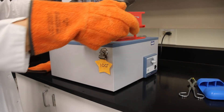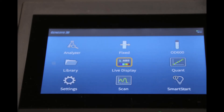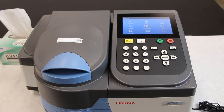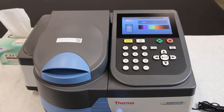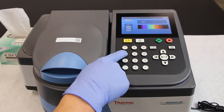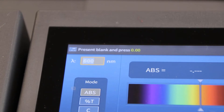Carefully take the tubes out of the 100 degree water bath and let cool. Time for the spectrophotometer. We are going to select absorbance first, then set the spectrophotometer to 540 nanometers, because this is the optimal absorbance for sugars reduced by DNS.